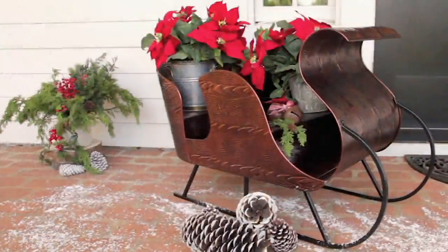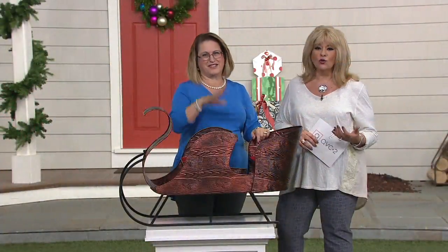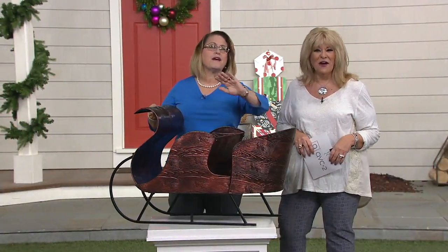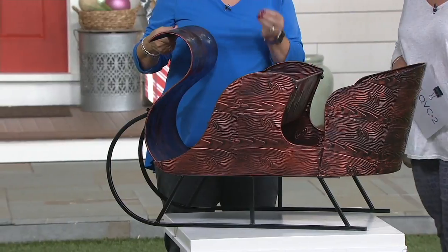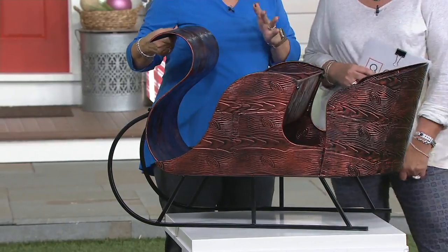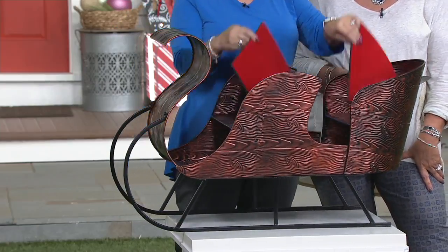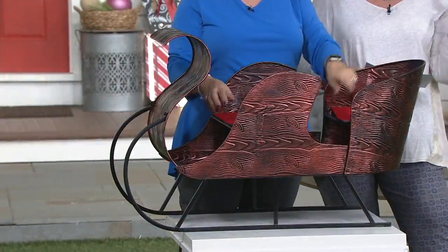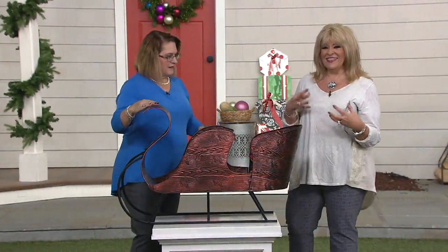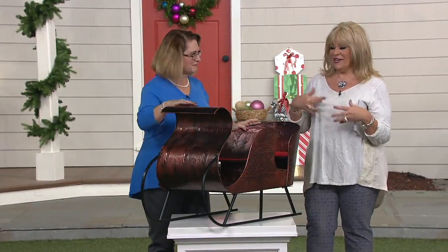Put poinsettias in it. My director just said you could put your pets in there — that would look so cute. The craftsmanship on this is Plow and Hearth. Plow and Hearth is all about beautiful quality, giving you classic pieces that create memories — something unique and different. You can use it indoor or outdoor; just take the cushions out if outdoors so they don't get ruined in the weather. If you like to sew, go to Joann Fabric or Michaels, get red velvet, and make even more cushions. I could see Santas in this.